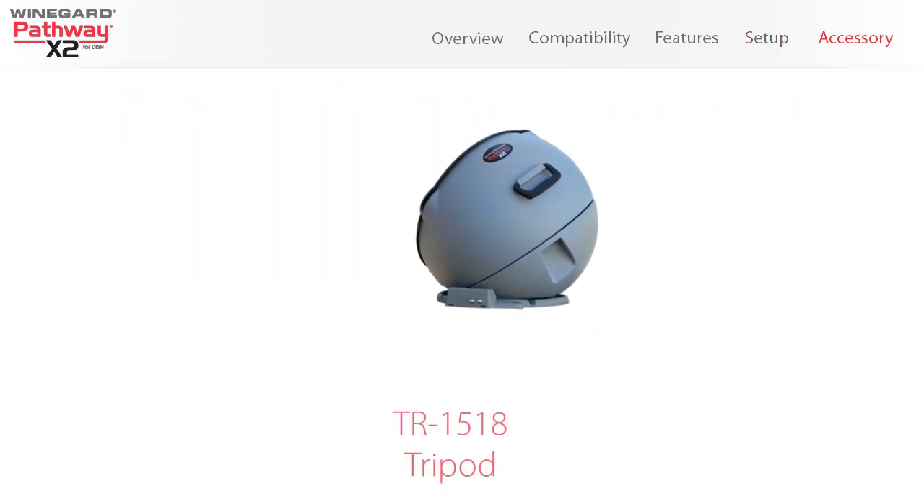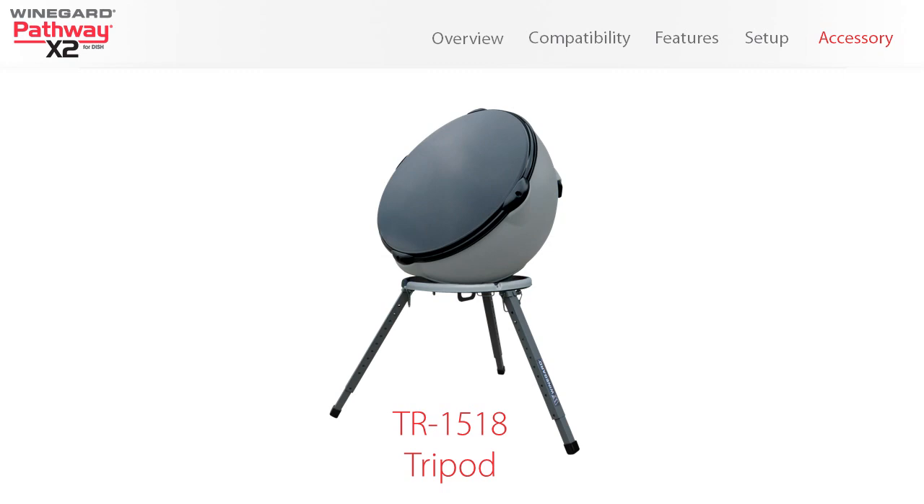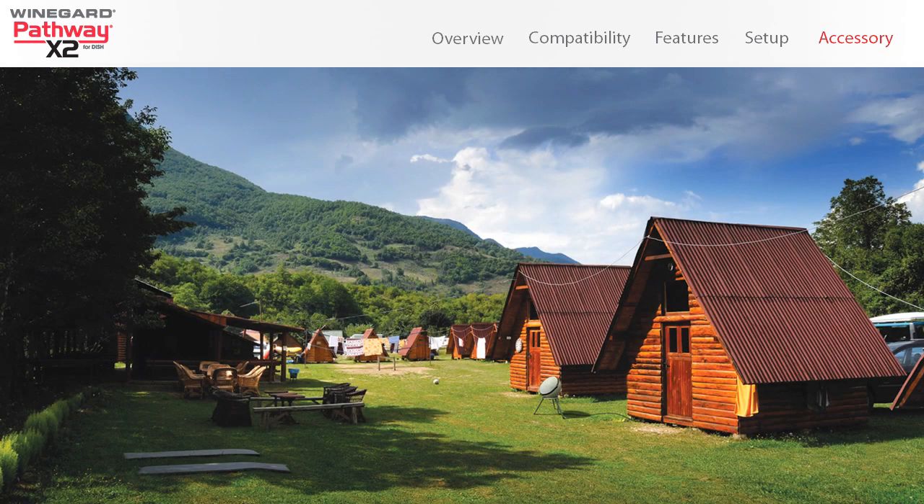Additionally, the model TR-1518 tripod accessory is available, which has adjustable height and leveling settings, as well as an anchor loop to secure the assembly. The tripod quickly disassembles for compact storage.